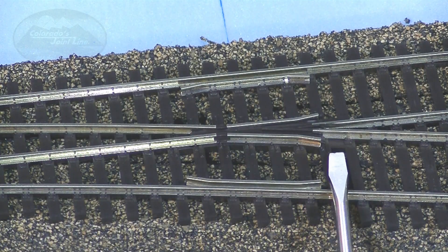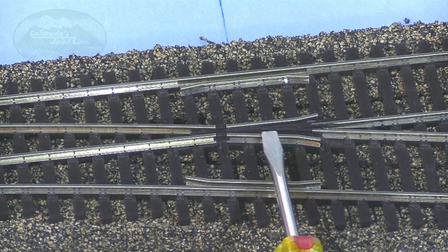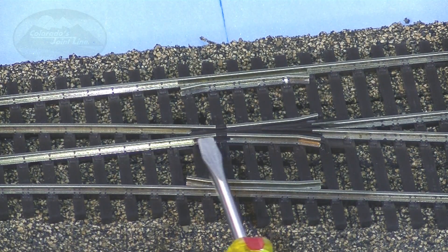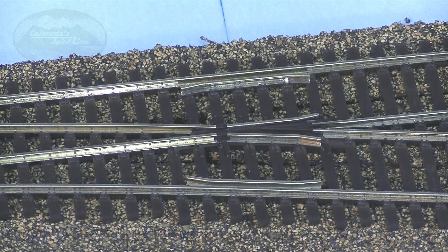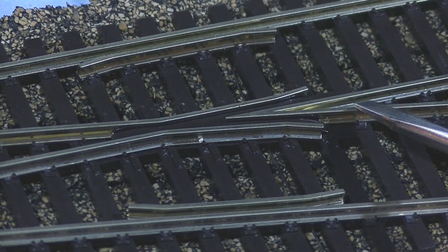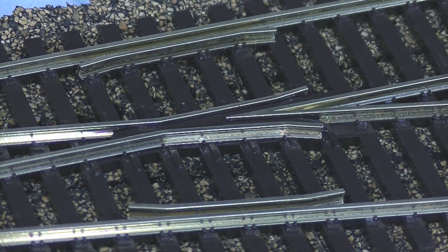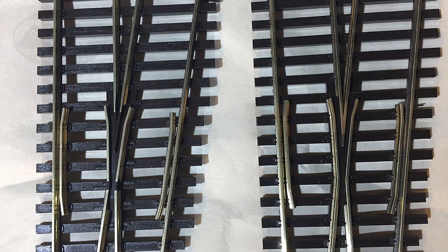Now let's look at a close-up of the insulated frog. You can see how they use plastic to insulate it — the point of the frog, the two rails actually don't come together; they switch over to plastic. And there's some plastic down below the wing rails, so that whole area ends up being insulated. Compare that to this electrified frog switch where the wing rails are connected to the closure rails, and the point of the frog is all metal where the two rails come together. Looking at the two switches side by side, it's easy to see the insulated frog versus the electrified frog.